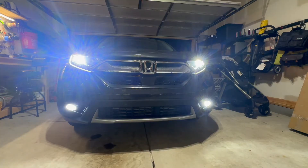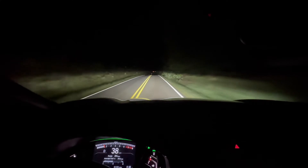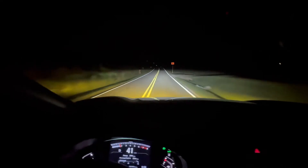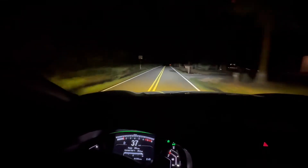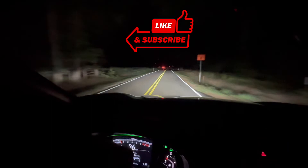The fog lights they sent are switchback bulbs. They're a regular white LED, and then if you turn them off and back on they switch to a yellow color. The yellow is supposed to be better for rain, snow, or fog situations. Driving down the road with the white LED fog lights on — let's switch over to yellow: turn them off, turn it back on, and those are the yellow ones. It's totally different. I personally like the white, so let's switch back. Here's without fog lights, and here's with fog lights — it's a lot brighter with those fog lights on.